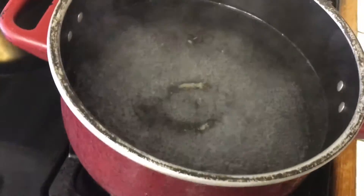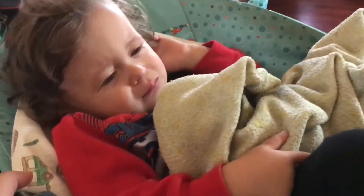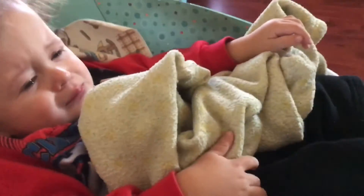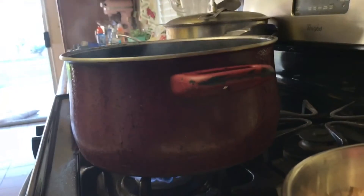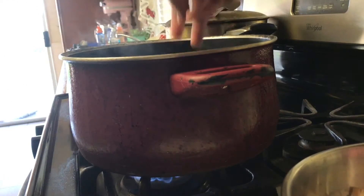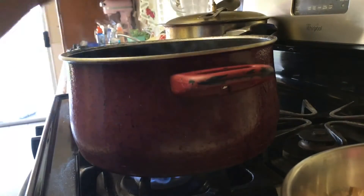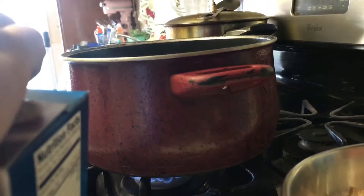The water is starting to boil a little bit, so we're going to go ahead and add the shells in. Now that the baby has his bottle, I'm going to put the shells in. I'm only going to put one box for now and gently pour them in. There might be enough room for the other box, so I'm going to go ahead and add that in too.